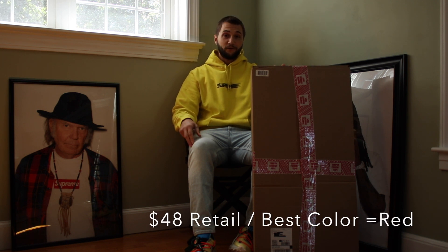Today's Saturday. Just two days ago, Supreme dropped the metal folding chair. Everyone's saying it was a wrestling reference. We had it in two different colorways — red along with black — at a $48 retail value.